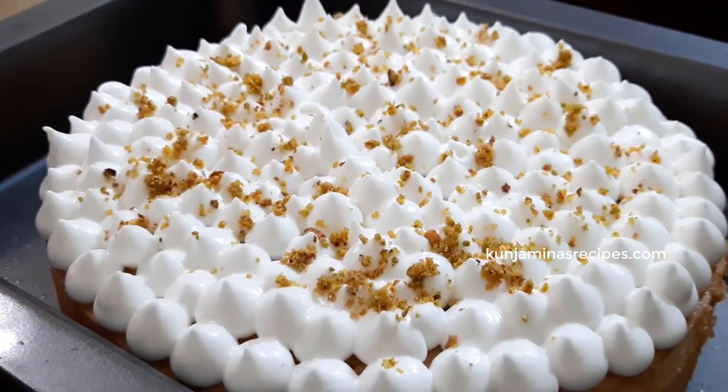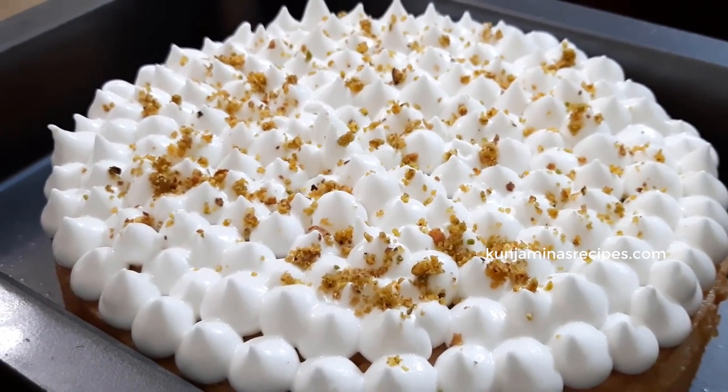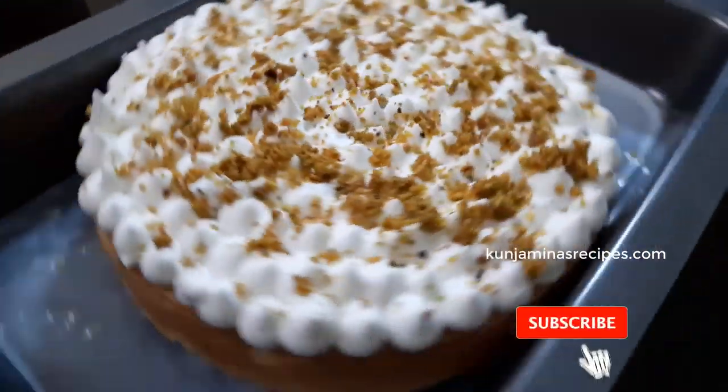If you want to subscribe to this channel, you can subscribe. If you want to watch the previous videos, you can see the cake recipes on the channel.